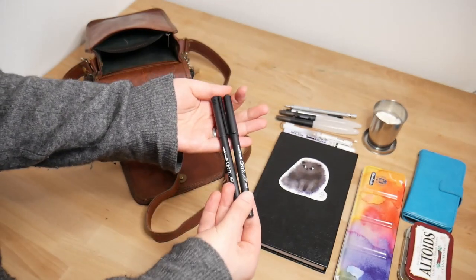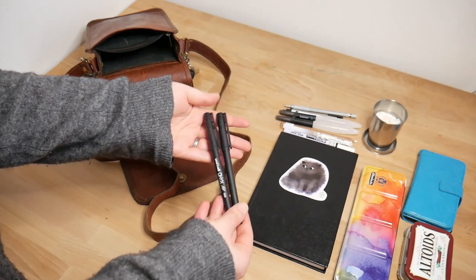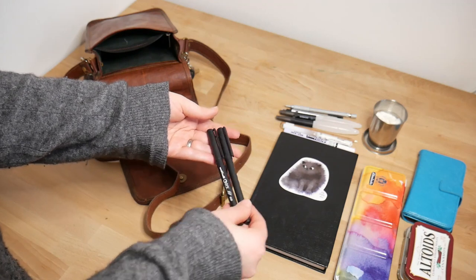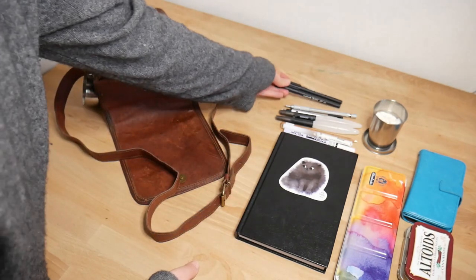So these are pens. More frequently, I use pen than pencil for sketching. These are just Uniball Onyx pens. They're cheap — they came in a pack of 12, but they're completely waterproof and very black. I love them.